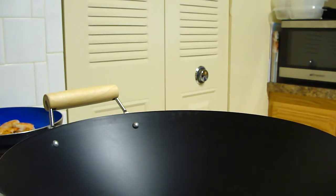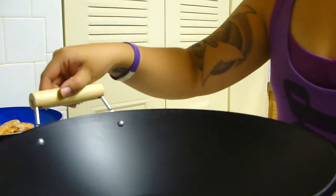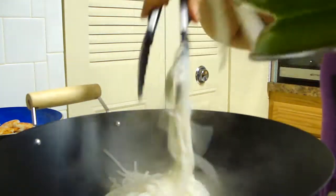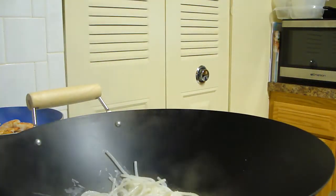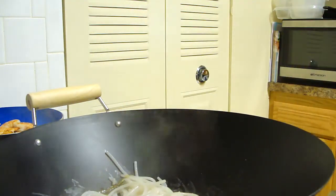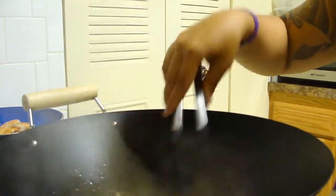I have my wok heated up nice and hot. Into my wok I'm going to add some rice noodles that I pre-made, and some sauce that I made. It's tamarind, rice wine vinegar, a little honey, and then a whole Thai chili.